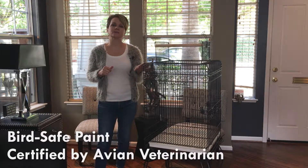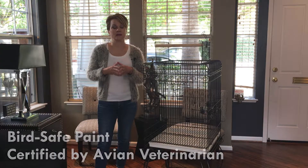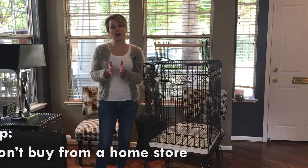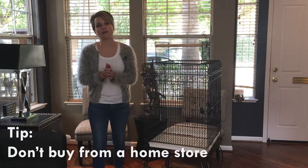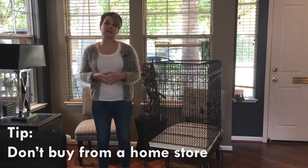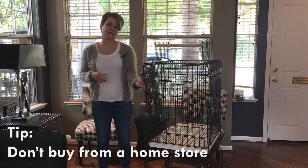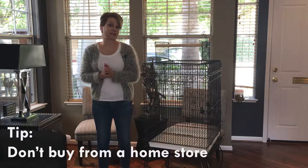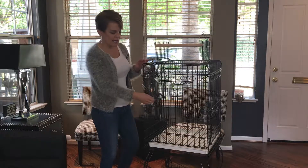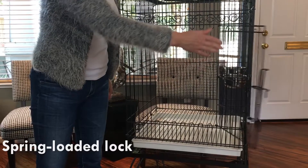The paint has been certified by an avian veterinarian to be bird safe. One thing to keep in mind: do not buy your cages from either a home store or a hobby shop — oftentimes the materials they use are not bird safe, and if your bird picks at the cage you could end up with a sick bird.